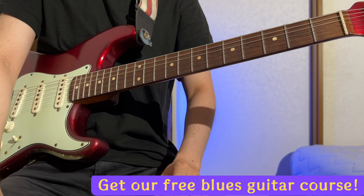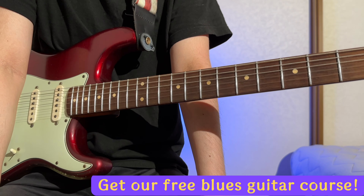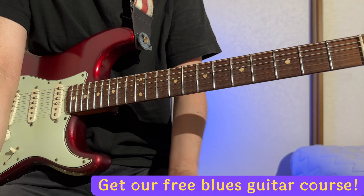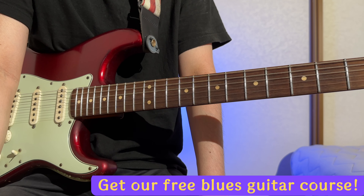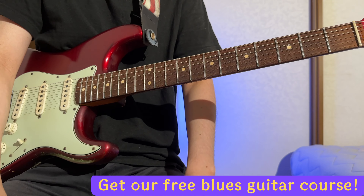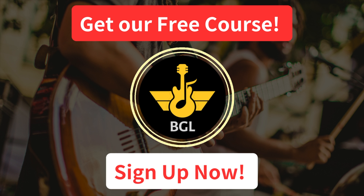Before you go, we have a free membership which offers the first chapter of a step-by-step blues guitar course, a selection of blues vocabulary videos, other curated content, and access to the Blues Guitar Lab community where like-minded people come together. Be sure to check that out, and I'll see you next time. Get our free course at Blues Guitar Lab.